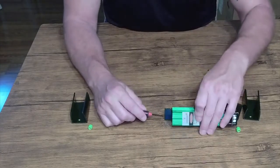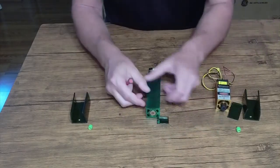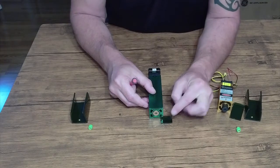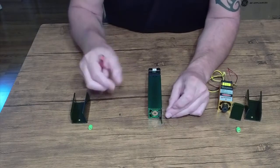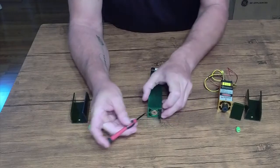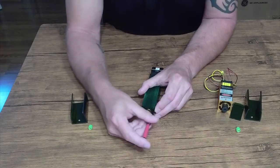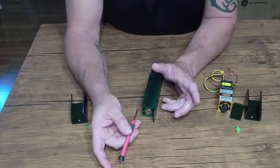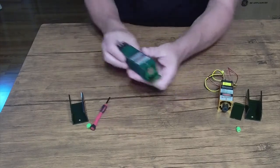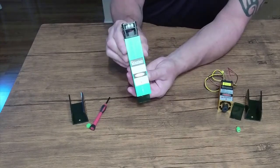Do not over-tighten this at all — this is just a thin piece of acrylic and if you over-tighten it, it's going to crack. There's not much movement so there's no need to. Get the first screw in, then put the second screw in the other hole and snug it — once it starts to snug, you're done. Make sure it's flush on the back and you're good.